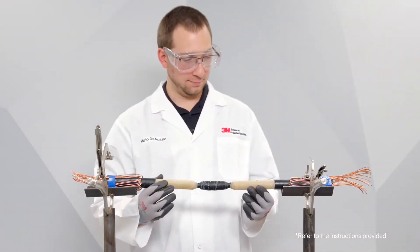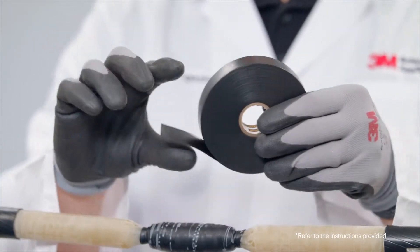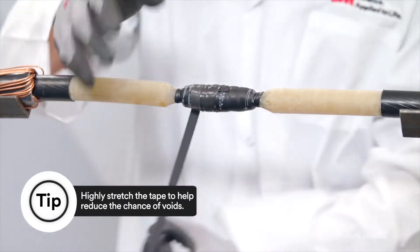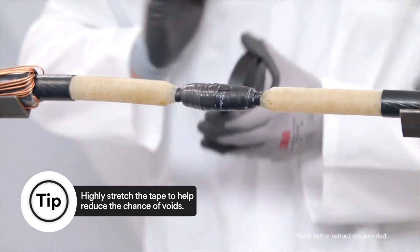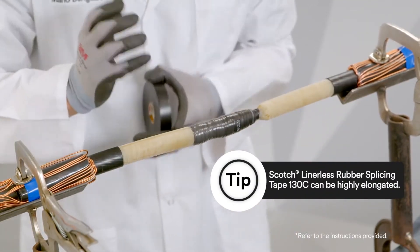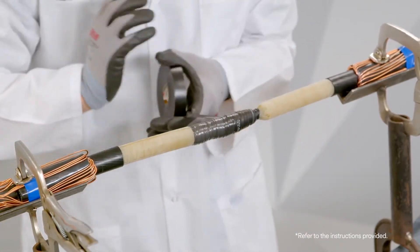Prepare cable as per standard practice. Apply Scotch Linerless Rubber Splicing Tape 130C tacky side up using highly stretched half-lap layers. Make sure you apply enough to build up the thickness to one to one and a half times the original insulation thickness.